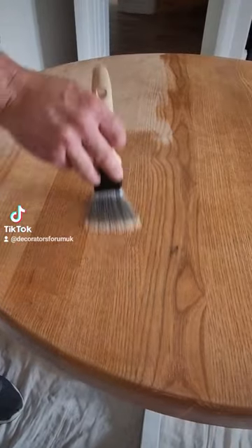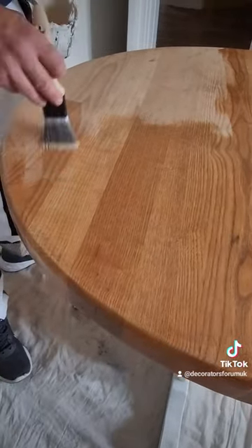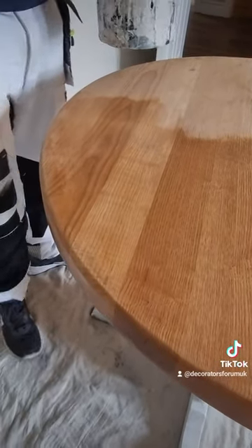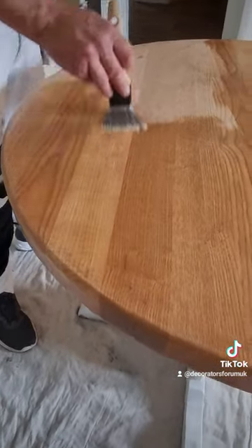All I wanted to show you is the difference between a bare sanded timber and one coat of the Fiddes Hard Wax Oil. This stuff sinks into the timber, brings out the grain, and adds a little bit of depth.